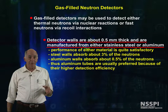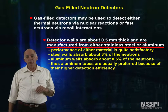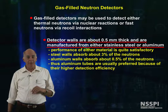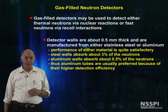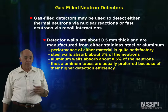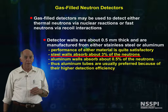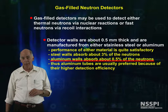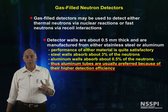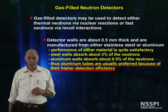The detector walls for gas-filled neutron detectors, both thermal and fast, are generally about half a millimeter thick and manufactured from stainless steel or aluminum, and occasionally in the old days from brass. The performance of all these materials is okay. Stainless steel walls generally absorb about 3% of the neutrons, and aluminum walls absorb a completely negligible amount. Aluminum tubes are generally preferred for the finest work because their overall efficiency is a tiny bit larger than those made from stainless steel.